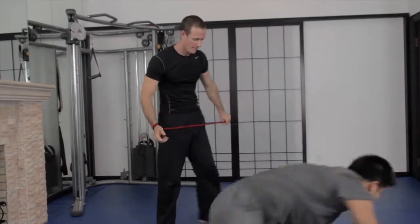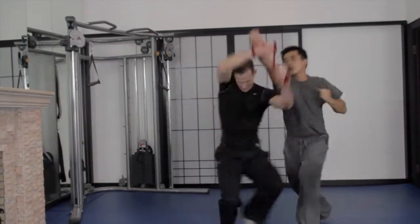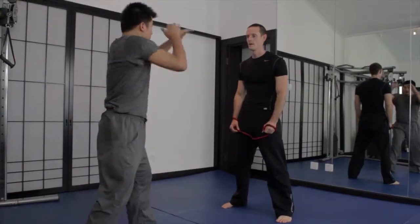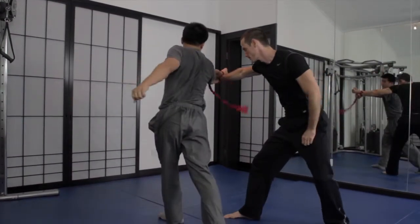As you step across, you want to stay low and close toward your opponent. You don't want to be too far away from them. Stretch his hand out over your head. You should be able to keep eye contact with his hand the whole time. If you can't see his hand, you're probably not close enough.